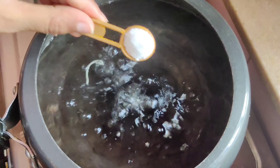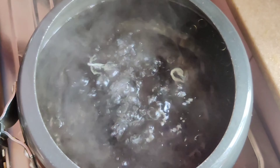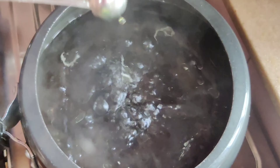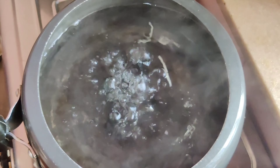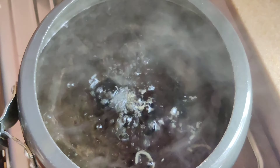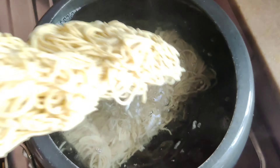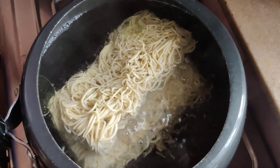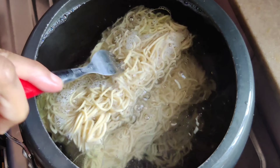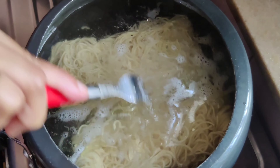First of all, we will boil our noodles. I have kept water boiling and added 2 tablespoons of oil so that our noodles don't stick after boiling — this step is very necessary. I am adding 2 packets of noodles here, and I have taken about 2 liters of water.